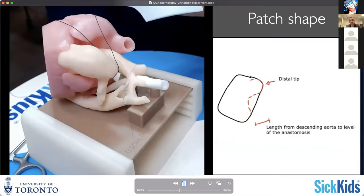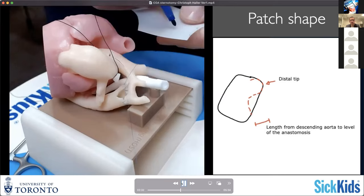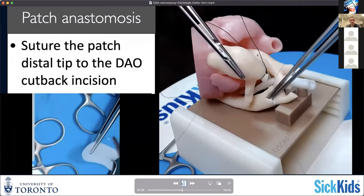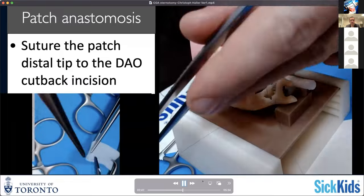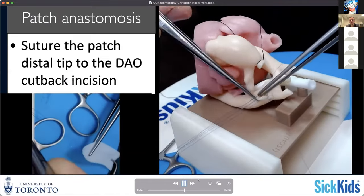It's also a bit of judging how big your anastomosis might be. For me, this distance is usually the distance from my incision in the descending aorta to the level of the posterior wall anastomosis. Then basically at the level where it meets the end of the previously placed suture in the lesser curvature of the arch, you start to have that angle towards the ascending aorta. I have to admit in the model I was not 100% happy with the shape of that patch on the silicone, but you'll see it comes out quite nicely nonetheless.